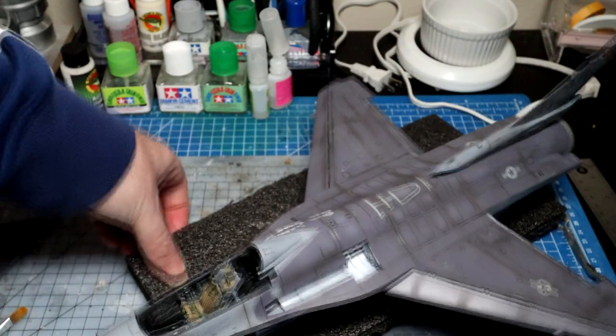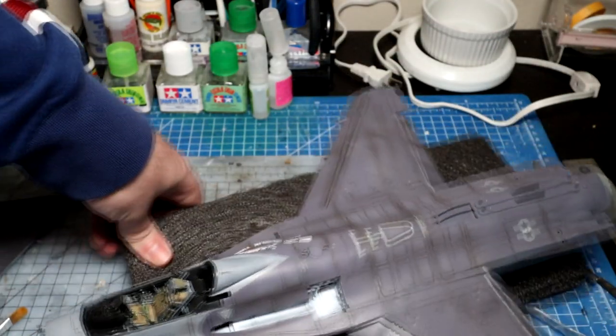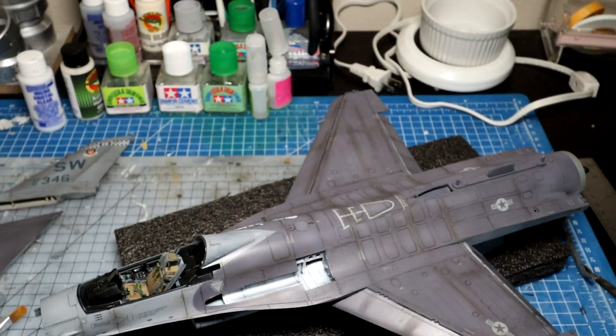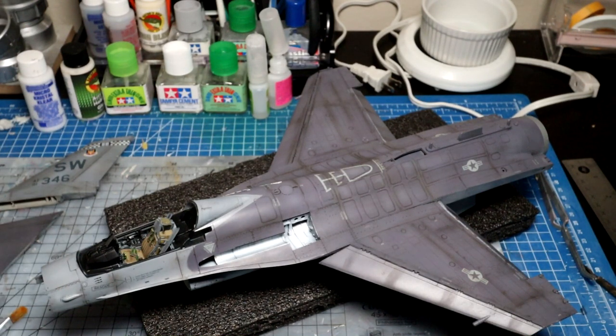So that's the weathered bird. There's plenty more left to do — obviously got to get the radar in, paint the nose cone, all the landing gear bay, and that kind of stuff still to come.